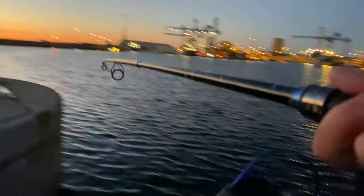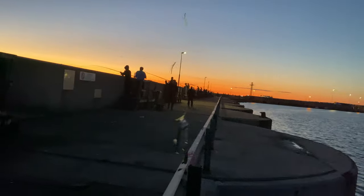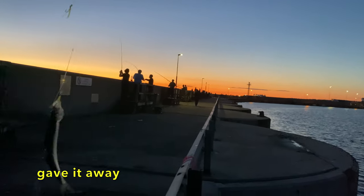I think I got another bite. Let's see. Yeah, it's definitely a fish, but let's hope it's a mackerel and not a herring. That's a herring. I'm gonna give it away or throw it back.